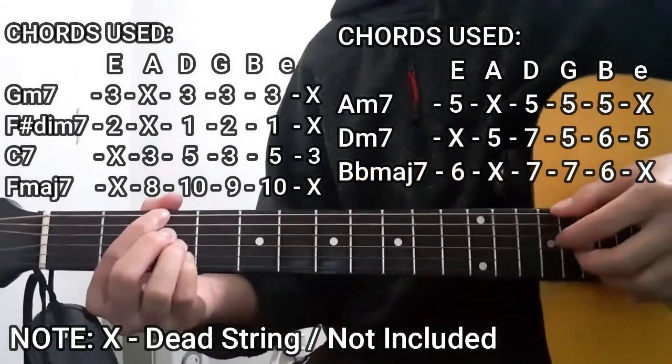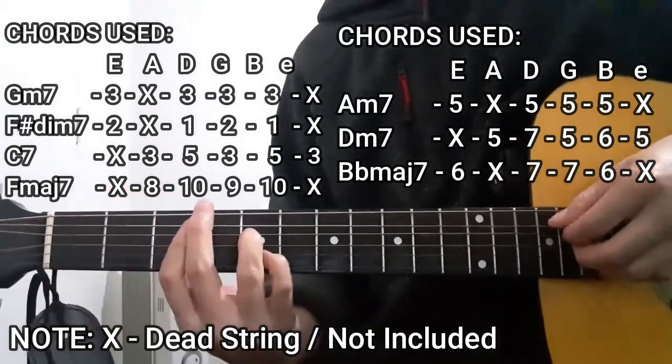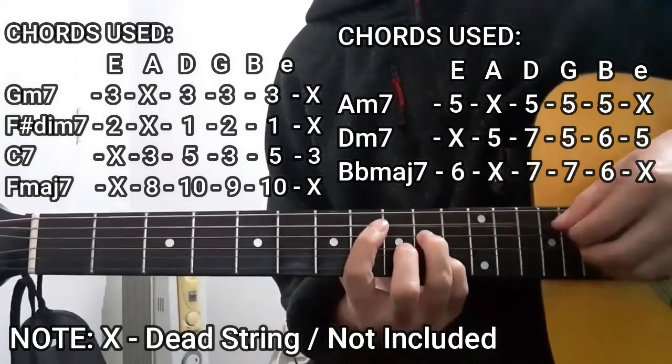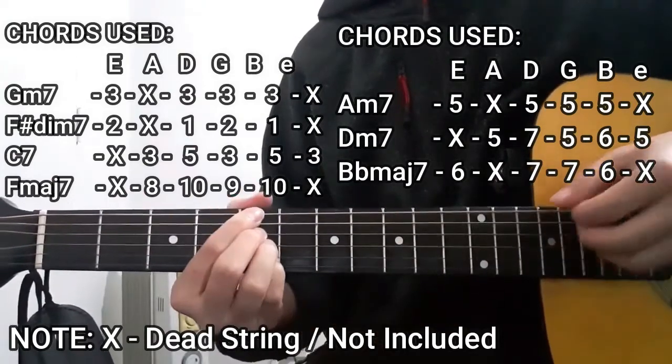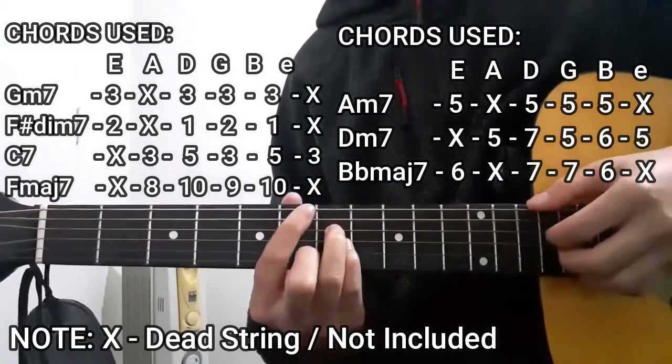So all in all, the chords we're going to use are: G minor 7, F sharp diminished 7, C7, F major 7, A minor 7, D minor 7, and B flat major 7.